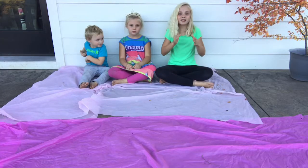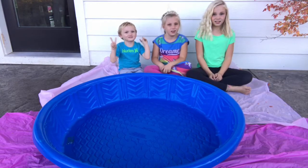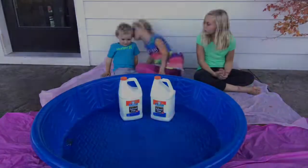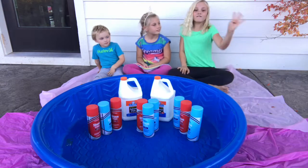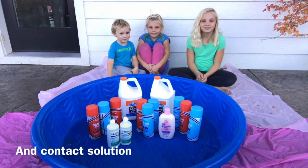The first thing we're going to need is a kiddie pool. The next thing we need is two gallons of water. The next thing we need is baby lotion. The last thing is borax.